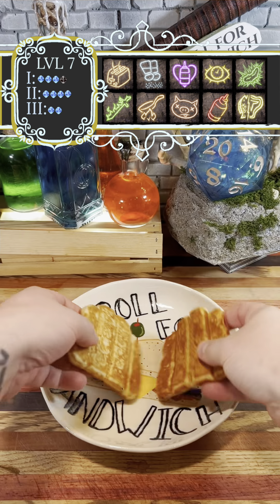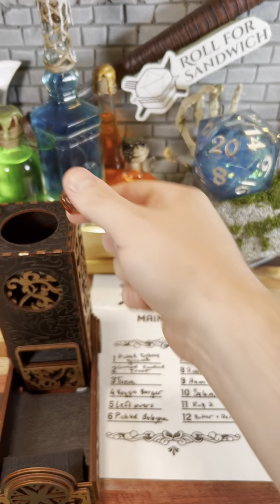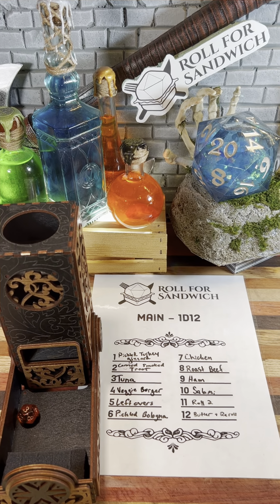All right, we've got some thawed french toast ready to make into some kind of sandwich. Next up, let's roll for main. Three — tuna.